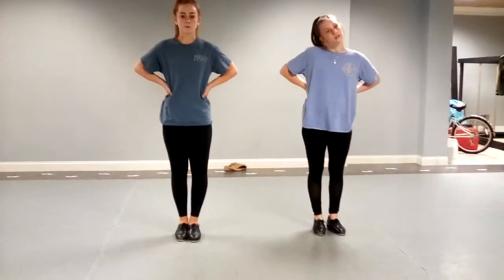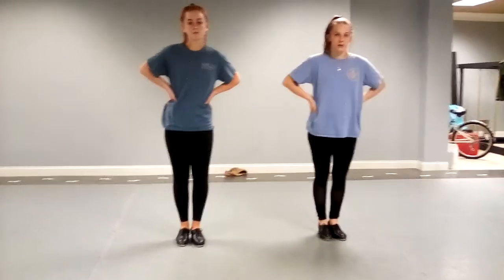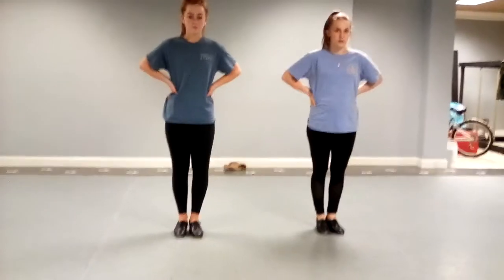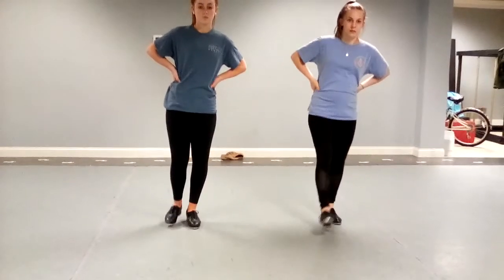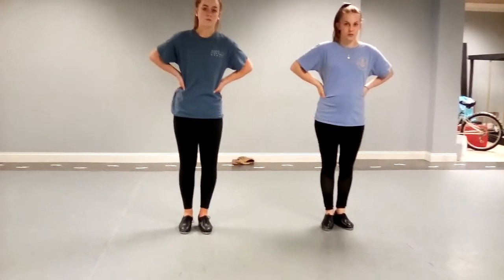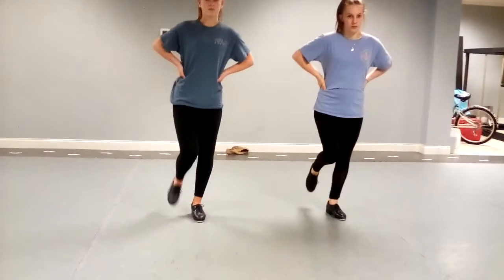Now we're going to work on some shuffles. With shuffles, you again want to make sure that they are not dragging their whole foot — don't let that heel drop. It's just the toe tap that is working and brushing the floor. You want to make two sounds when you brush: brush forward, brush back, and then step.